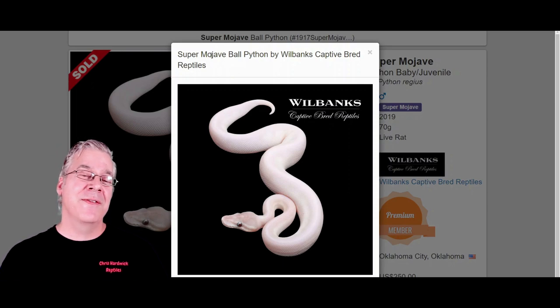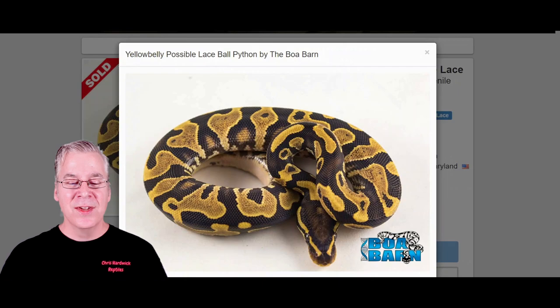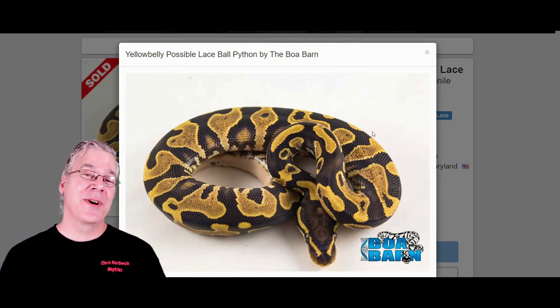Keep in mind, if you take the Savannah — which contains the Mojave — and breed it into other genes in the blue-eyed leucistic complex, you'll get the white snake. Sometimes you'll also get a purplish lavender colored snake depending on which genes you mix with the Mojave. For example, Mojave plus lesser gives an all-white snake, but mixing with the phantom, mystic, or special gives you a purplish snake combined with the Mojave.